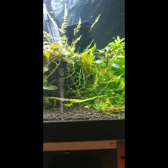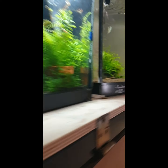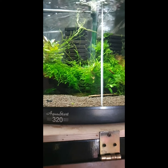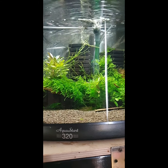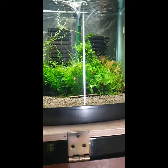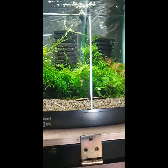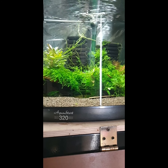The next tank beside is with my orange eye tigers on platinum soil, pH about 6, GH5, 150 TDS. It's about 10-12 shrimps plus 5 females carrying eggs, which makes me very happy.